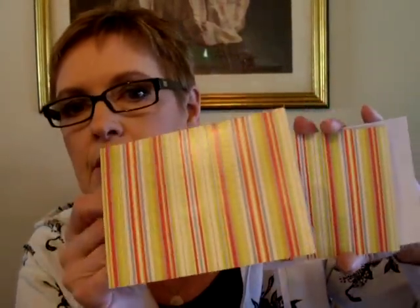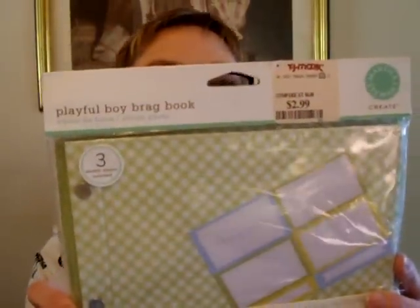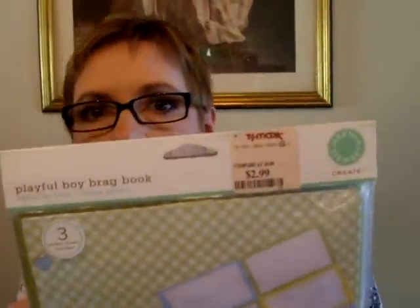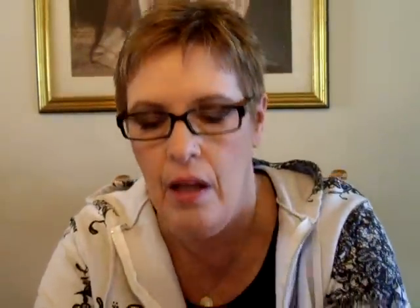She sent me two of these beautiful note cards that you can embellish, and I've got a bunch of all those cutouts to make some awesome cards with. This is a Playful Boy Brag Book - Martha Stewart by EK Success. I'm hoping that this is going to be prophetic - I want a grandbaby, whenever Liz and Brian decide the time is right, and I don't care if it's a boy or a girl. Wedding Saver trim - perfect for the album.